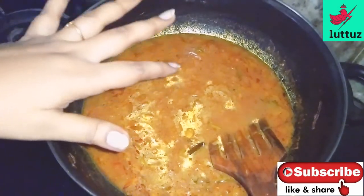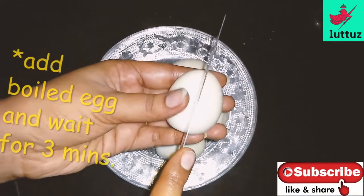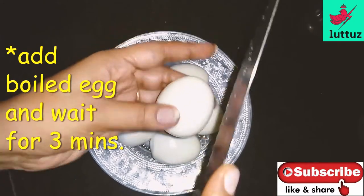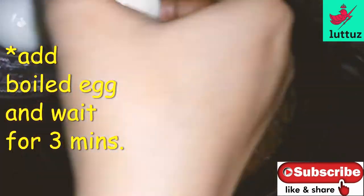Now I will add the eggs. I will make the eggs. Let's cut the eggs. We will cut the eggs.